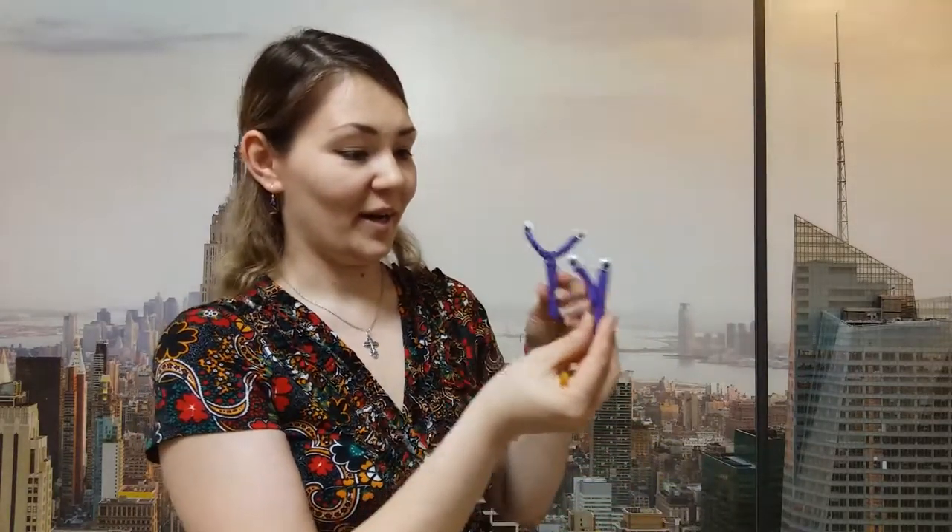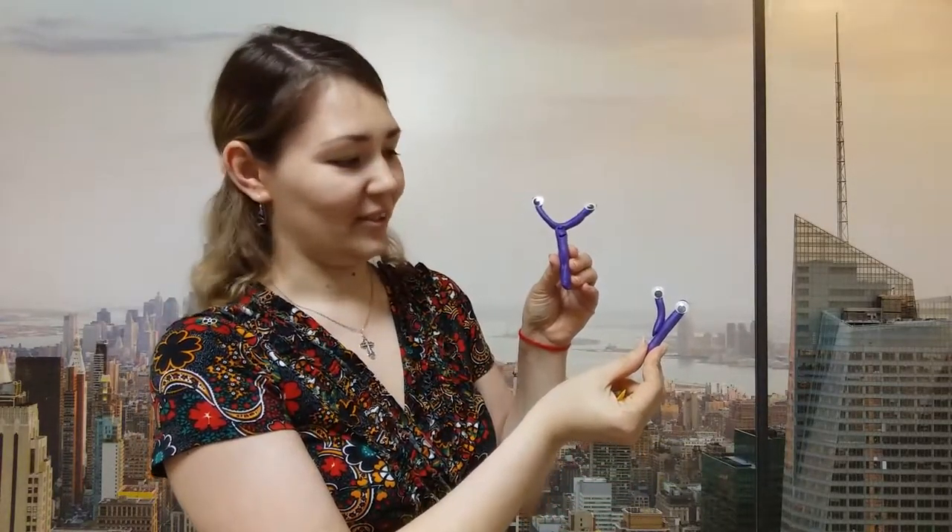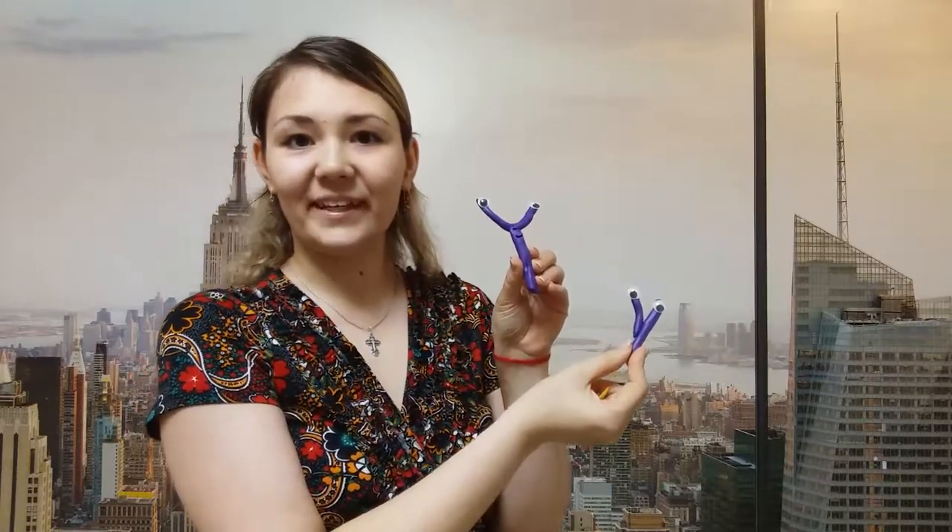This is a big letter Y. Now let's make a small letter Y the same way. Oh, this is a small letter Y! How nice the letters you have done — they're so wonderful, well done!